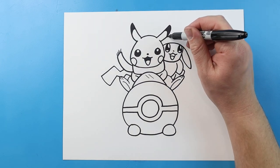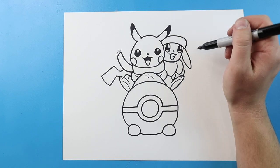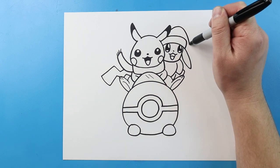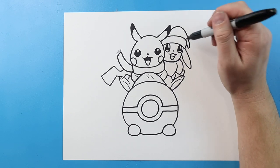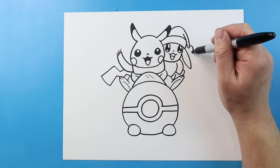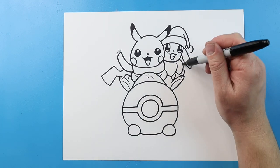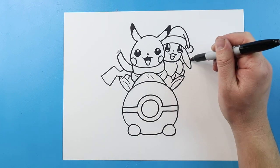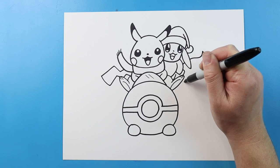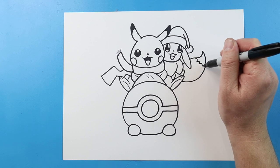Now we're going to give Eevee a Santa hat. So let's make a line that comes across and down. Now we're going to make lines going to come up, and down here, and then we're going to bring it up. We'll put an extra line here, with a little circle at the end for a Santa hat. Now we're going to add the tail, so I'm going to draw a line here, we're going to bring this up into a point, and then we're going to curve it all the way down here. And then we'll put a little zigzag line across here.